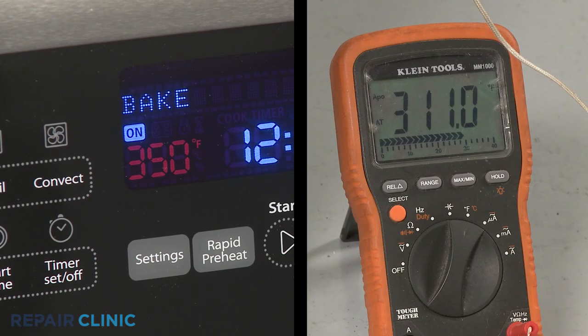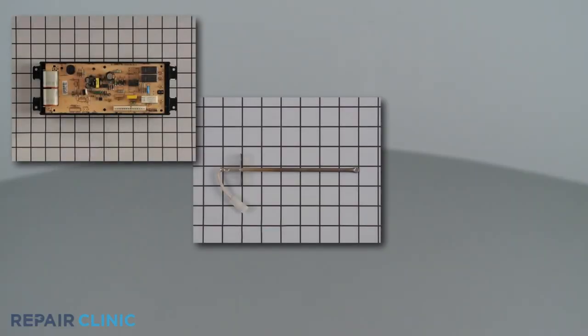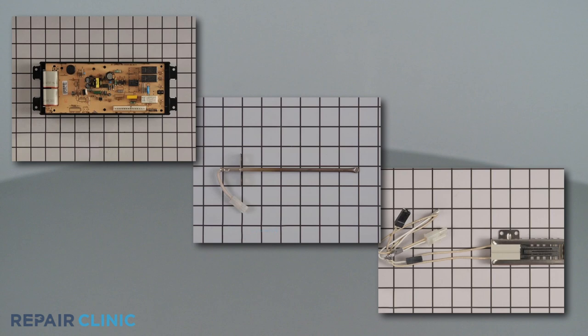If the temperature reading is more than 30 degrees higher or lower than the selected temperature, an oven component such as the control, the temperature sensor, or the igniter is likely faulty and will need to be replaced.